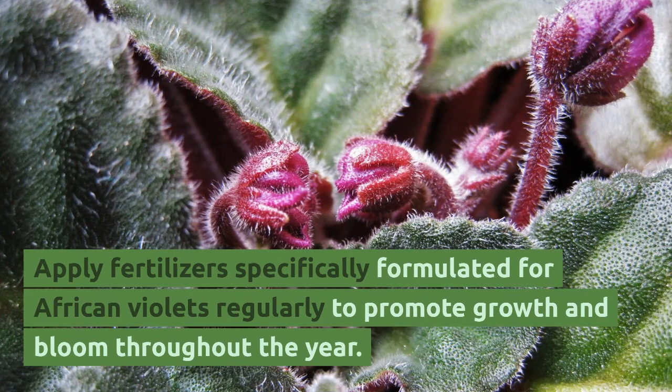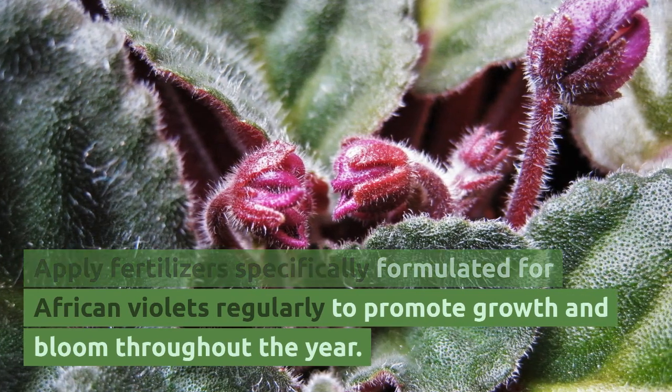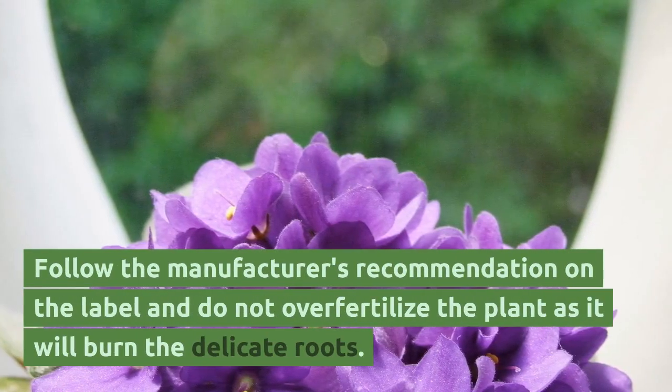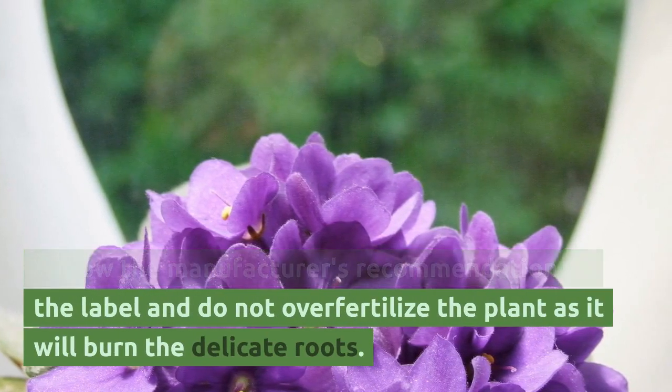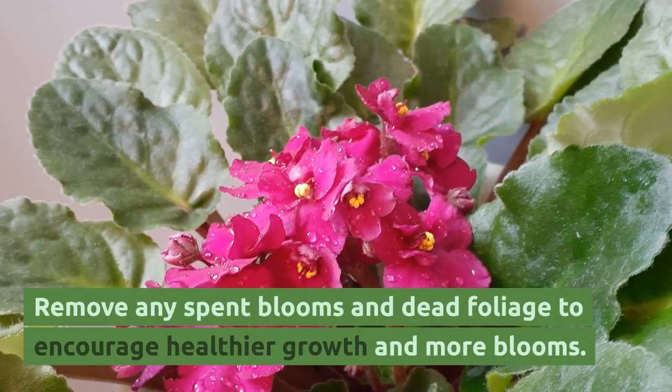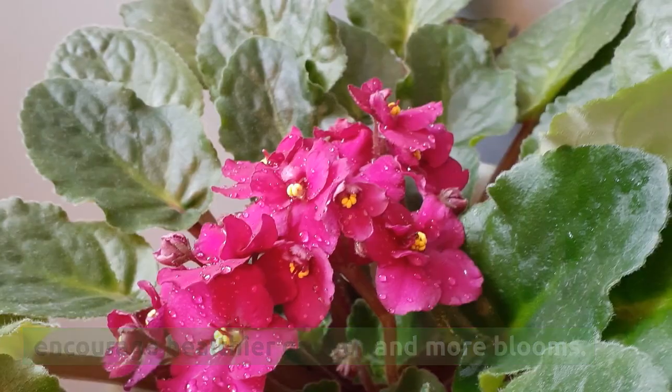Apply fertilizers specifically formulated for African violets regularly to promote growth and bloom throughout the year. Follow the manufacturer's recommendation on the label and do not over-fertilize, as it will burn the delicate roots. Remove any spent blooms and dead foliage to encourage healthier growth and more blooms.